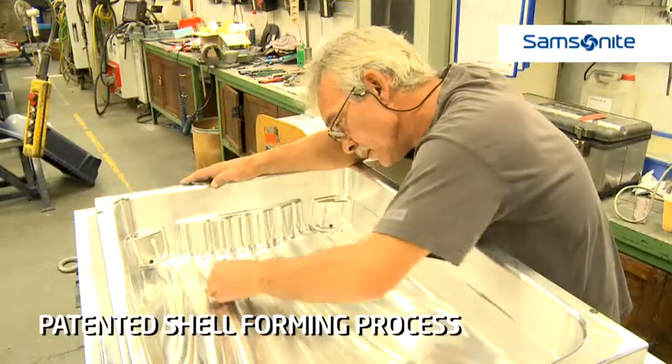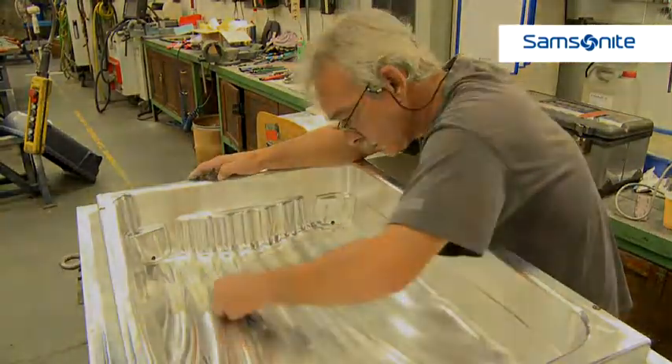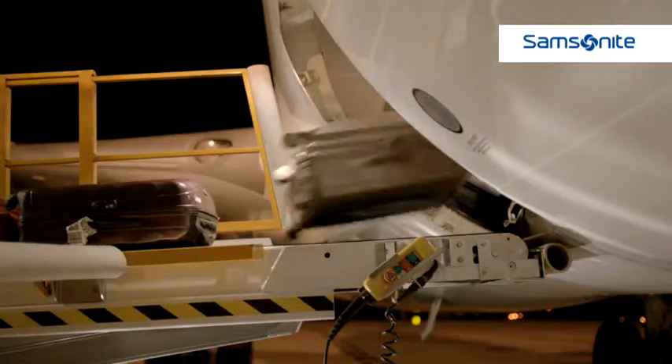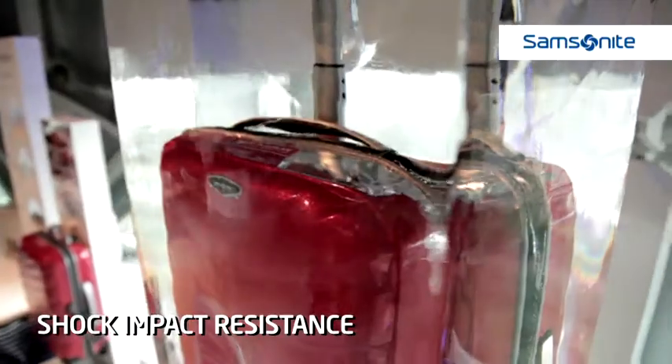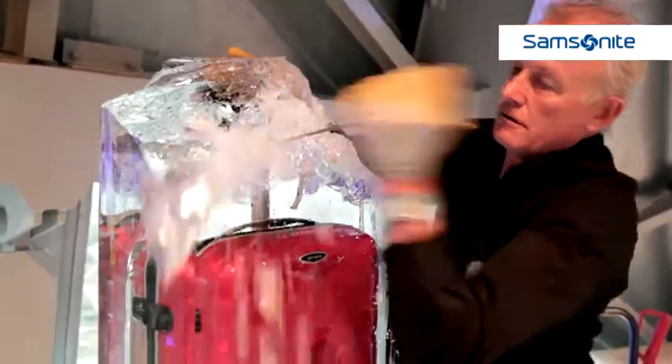This unique shell forming process is patented amongst numerous Samsonite innovations. Curve material is known for its high energy absorption and outstanding shock impact performance, especially at low temperatures. That's why Curve is also used in ice skates, car bumpers and body armour.